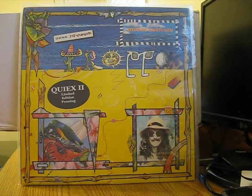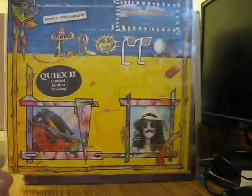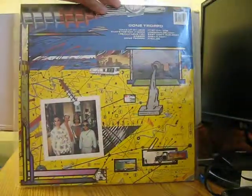I bought a couple of George Harrison items — actually one album and a promo single. This is George Harrison's Gone Troppo on quiet vinyl; this is a promo pressing — here's the gold stamp right here. And here's the back.